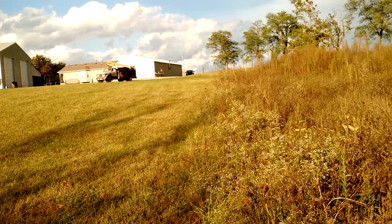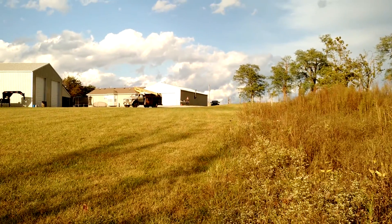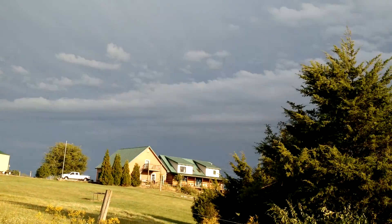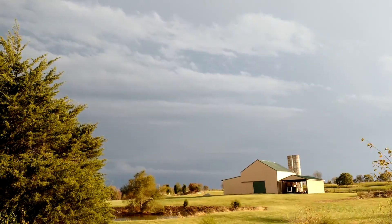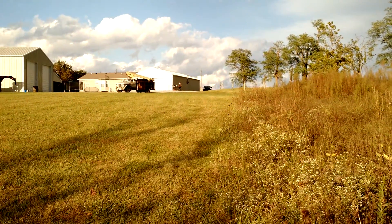Here we are again, about 150 yards away. We just want to see what these things will do at 95 pounds. We're gonna see if we can scare some people — see if people think there's a tornado siren or something like that. So we're gonna go ahead and blow these.